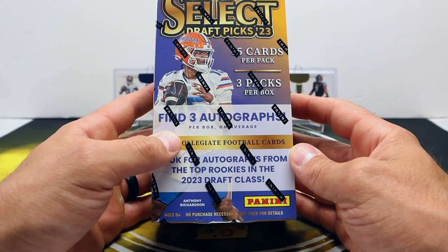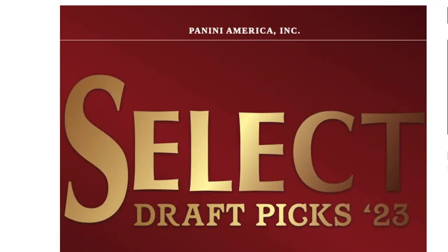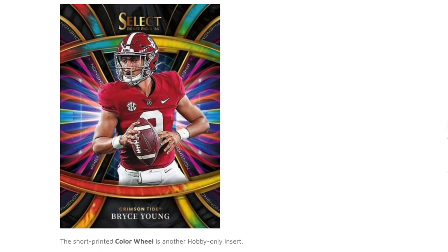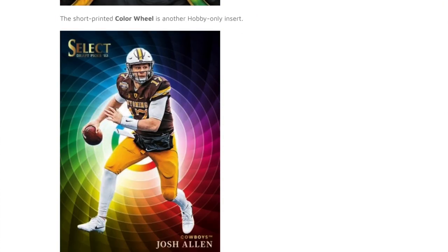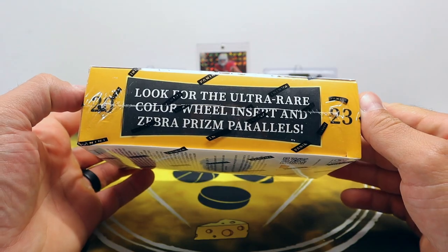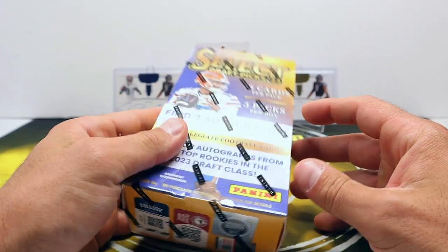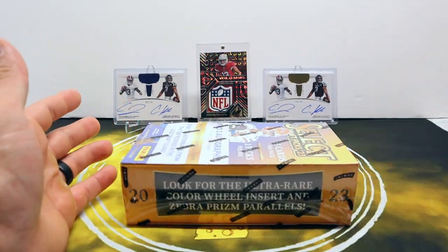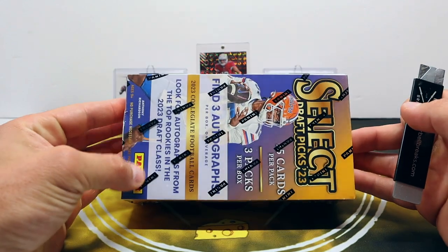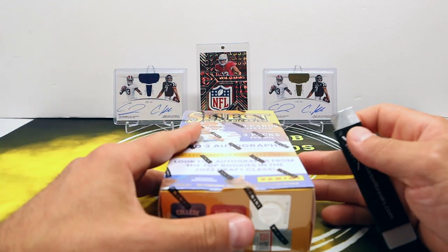Not sure if you can find it cheaper elsewhere, but I'm assuming they may have priced it a little high, seeing that it's still sitting there. We're going to get three packs in here, 15 cards in each pack. Each pack should hypothetically have an autograph. There are points in here of course, and the main draw is the ultra rare color wheel and zebra prism parallels. They kind of did the whole hot box thing - I've been ripping this over at Barbell Breaks and we've been hitting them in the same box, which is an interesting concept.